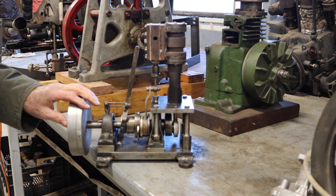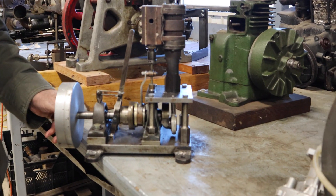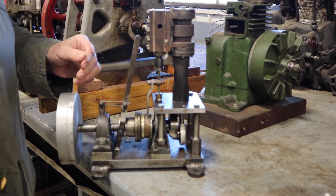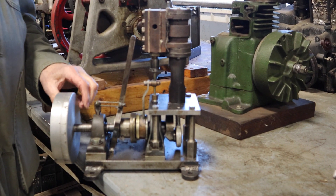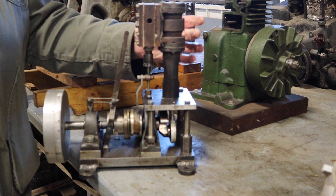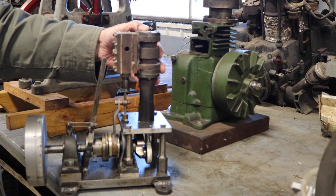This engine on a dynamometer turned out three and one half horsepower. We tend to think of steam engines as being large, bulky, slow, and heavy, and most people cannot imagine getting three and a half horsepower out of an engine with basically a one inch bore and a one inch stroke.